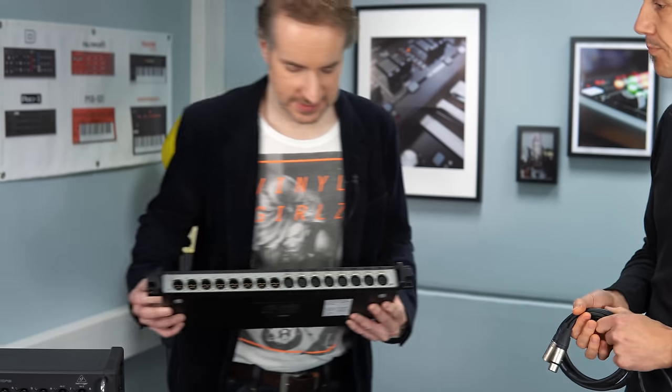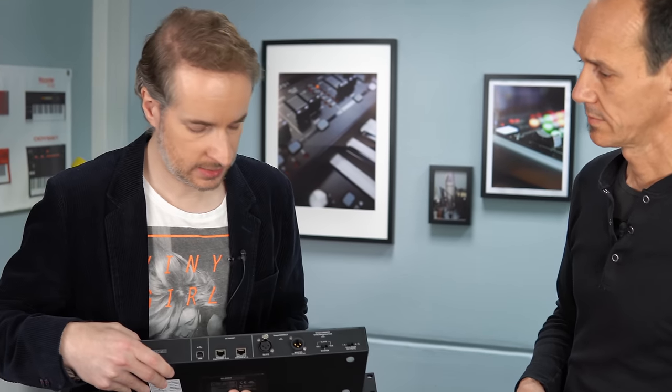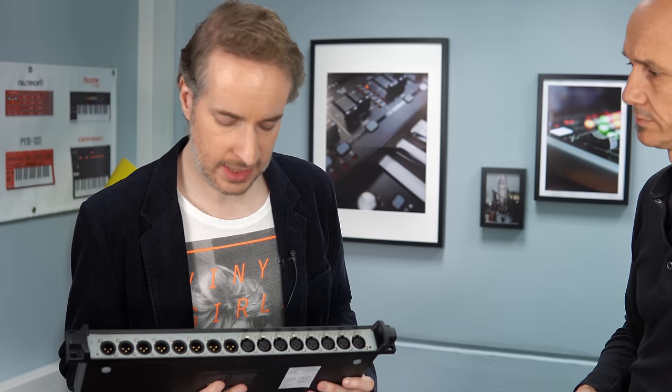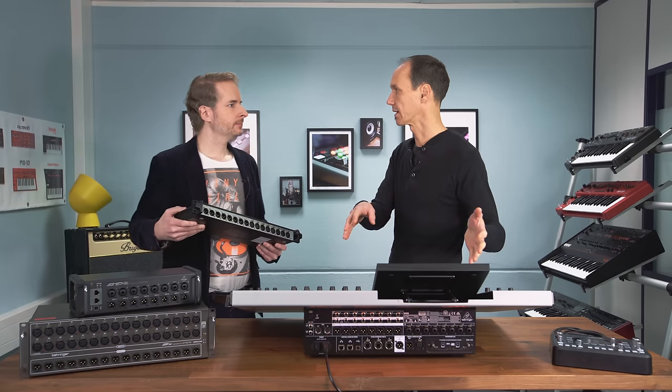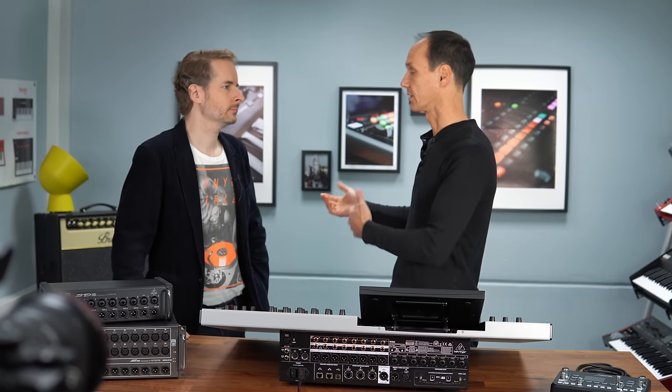This engineering sample breakout box has Stage Connect input and output — allowing daisy-chaining — plus eight XLR inputs and eight XLR outputs. Typical scenario: a side rack. If the Wing doesn't have sufficient analog I/O for outboard equipment, wireless receivers, or in-ear monitoring transmitters, put this breakout box in the side rack. Up to 32 channels can be exchanged with the side rack via a single XLR cable connection with no external power supply required. Combined with AES50 and USB, the total reaches 374 inputs and 374 outputs.